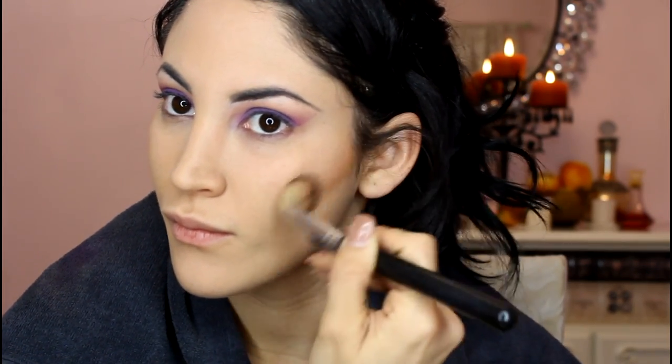Next I'm going to take this MAC skin finish in a deep medium — or is it deep dark? Something like that. I'm taking this stiff foundation brush that I had from a while back and using it to help me create that sharp, contoured cheekbone. Then I'm taking the residue of the brush and blending it on my cheek. Apply it to your temples and your forehead to even everything out. Contour your nose if you need it — I definitely need it.